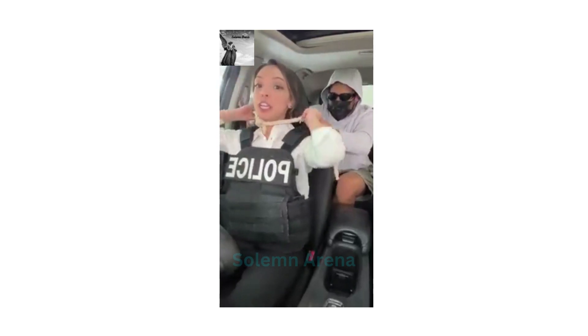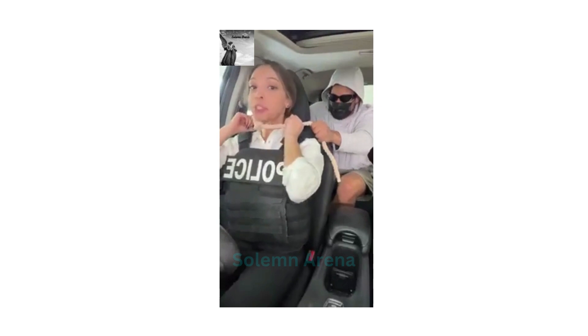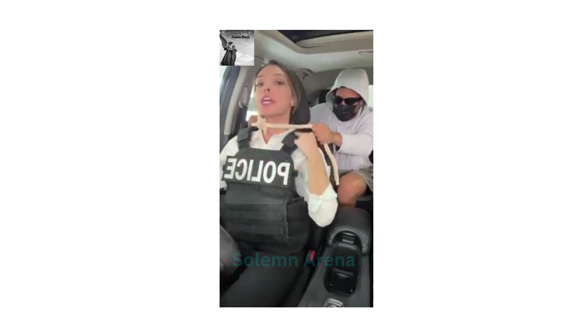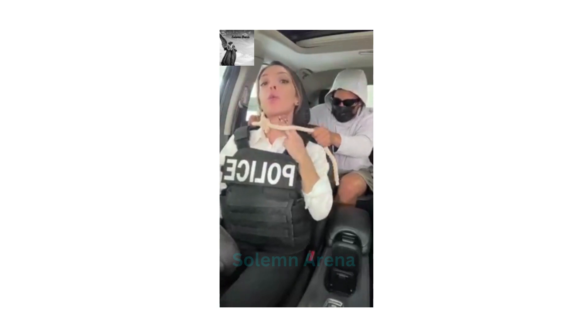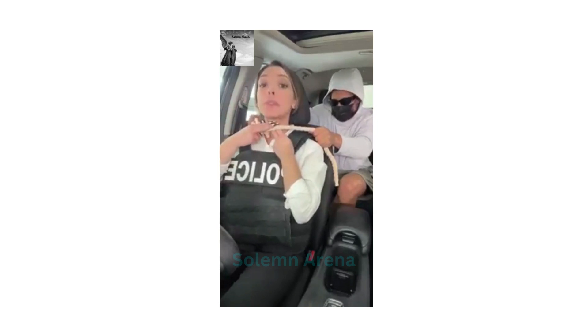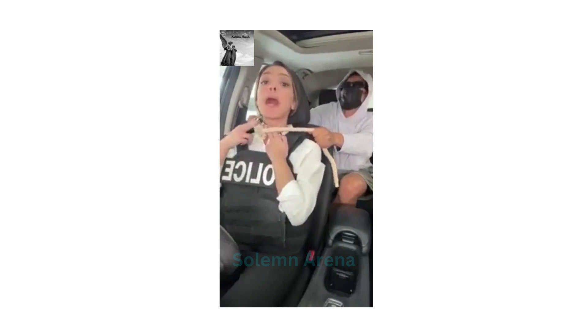Stop — if you're ever stuck in a situation like this. I'm being captured in the back of my own car, and I'm going to show you how to escape. First things first: take your two fingers and stick them right in between the rope and your neck. You want to protect your windpipe, because this is going to be very, very tight.